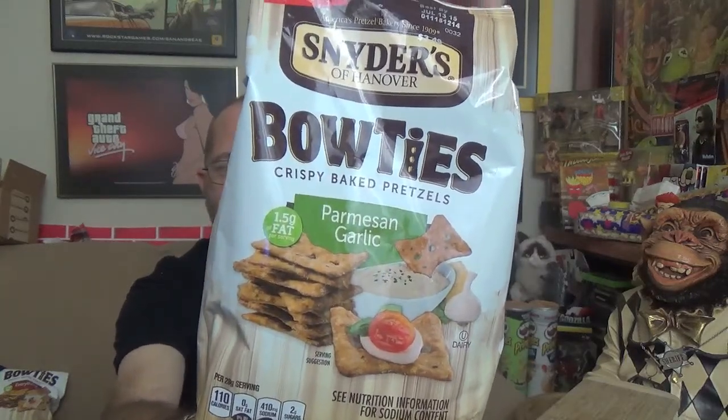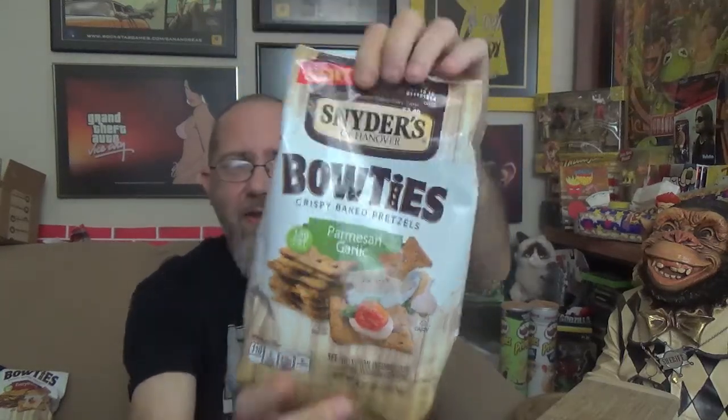This is the package you're looking for if you're looking for this in stores. The last flavor that we had of these guys were pretty good — I definitely suggest you go out and pick up the everything flavor that they had. Parmesan garlic, I'm thinking is going to be even better.